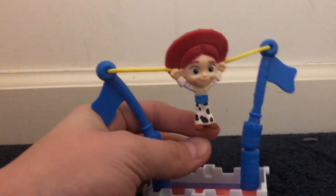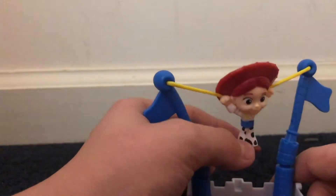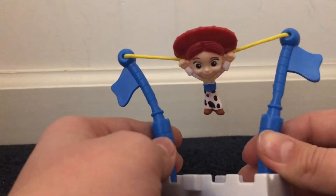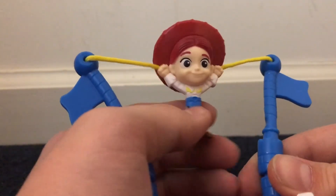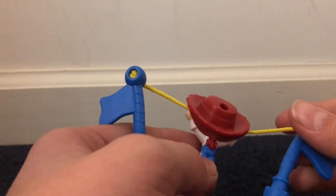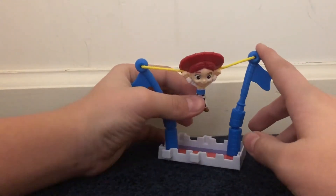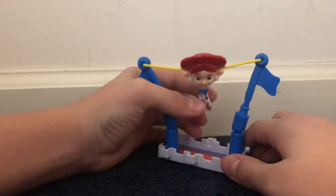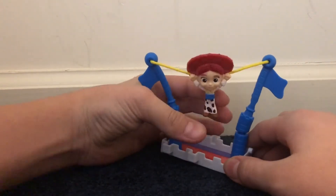Next up is another one that's just a little bit... This is the Jessie one. I think this is the seventh. So I got them through seven of them. Here's the Jessie figure — she can't come off, which is kind of unfortunate. She's smaller than the other ones — she's smaller than Woody. I think she's the same size as Buzz. And then the only play feature for this one is... oh boy. So much fun.